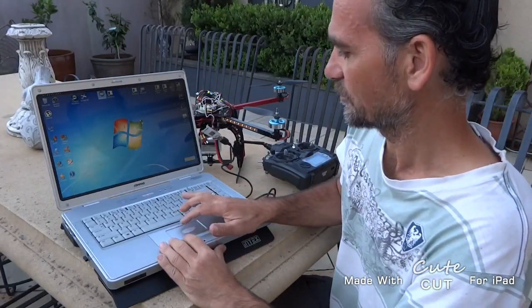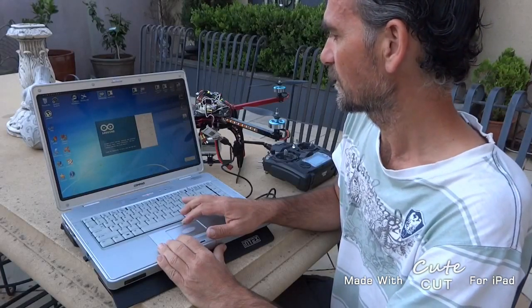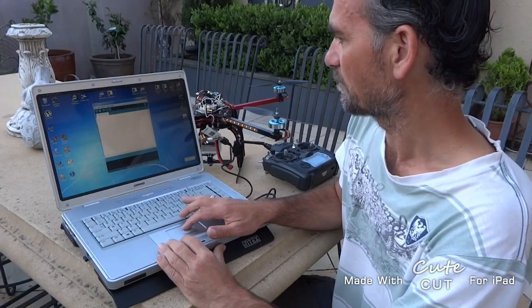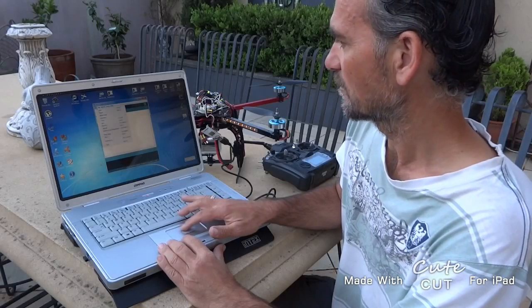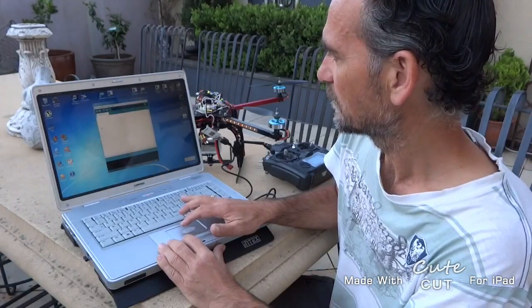Okay, this is a little bit tricky. I'm going to fire up the ArJuno 101 software and load up the MultiWii code.